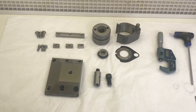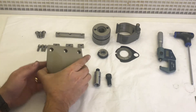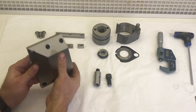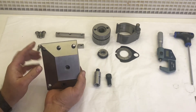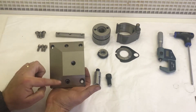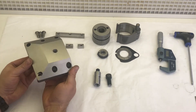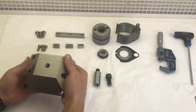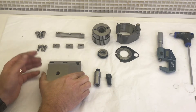An update on where we've got to. The main part — the solid mount here — I decided to surface grind these three faces in the end. So I bit the bullet, set the machine up, and ground them, and it looks quite nice. That's the orientation it'll be on the machine.